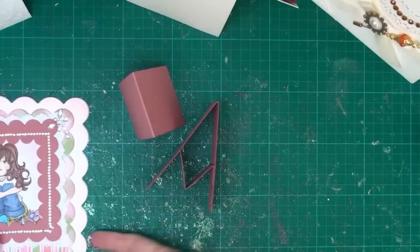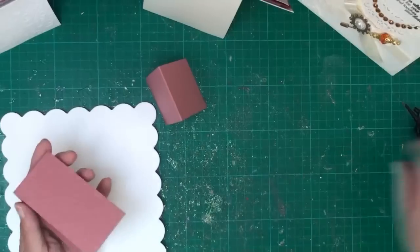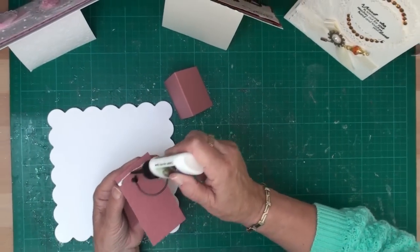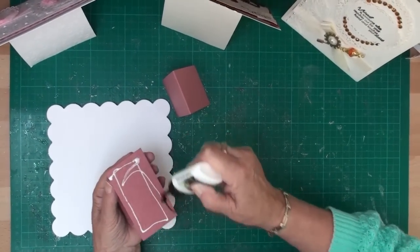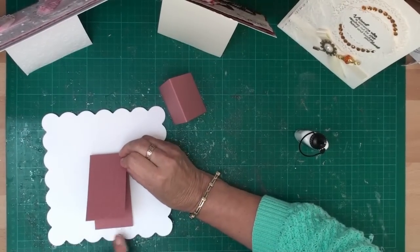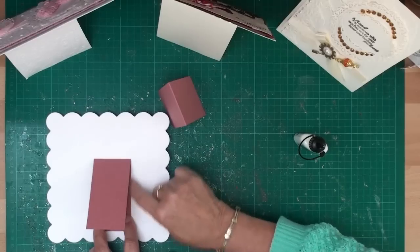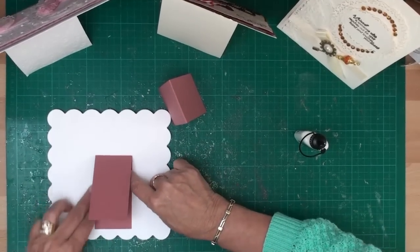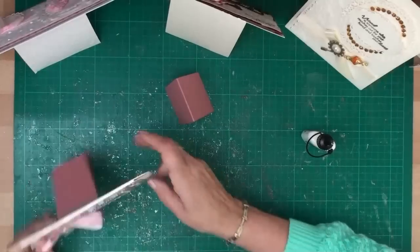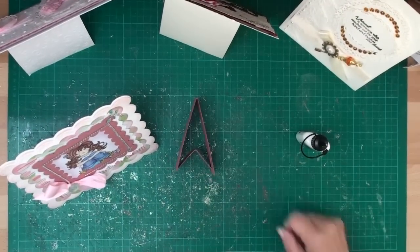Once you've done that, flip the good side of your card over and you're just going to add glue around the frame and add it to the back of your card slightly up from the base and just press it into place. That will then allow your card to stand. So that's your simple A-frame.